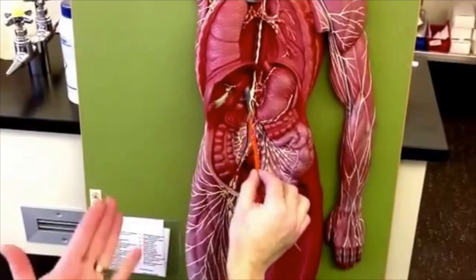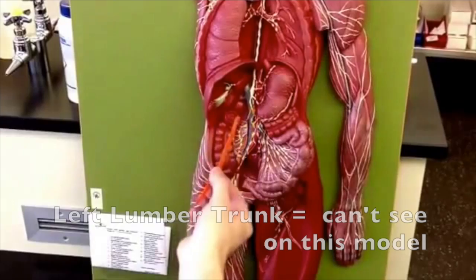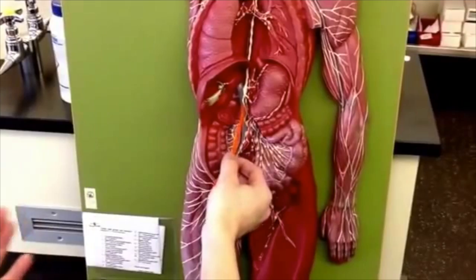There should be two — one for the right lumbar, which I'm going to argue is this one. There should be another one for the left side, which I think on this model they've hidden. That's why I get in a fight with this model — there should be one more tube.